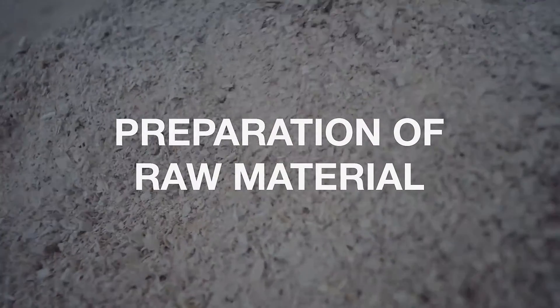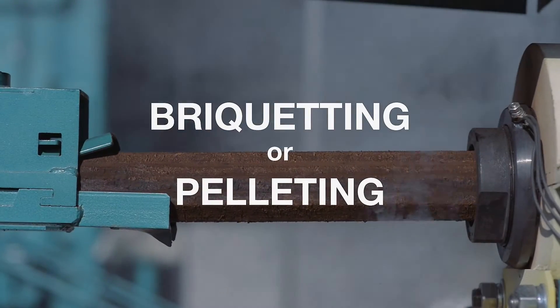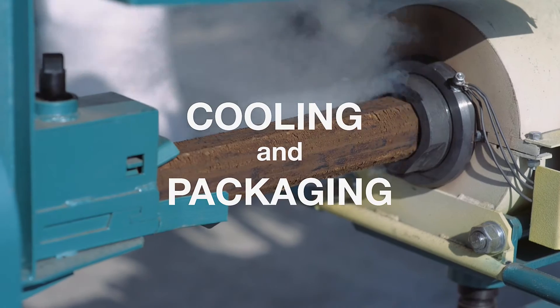Any extrusion technology can be divided into the following stages: preparation of raw material, briquetting or pelleting, cooling and packaging.